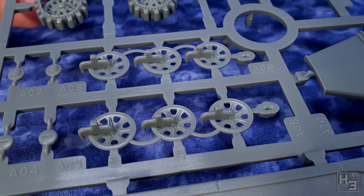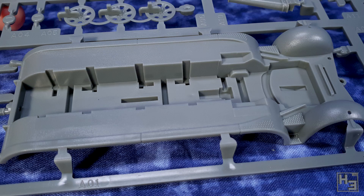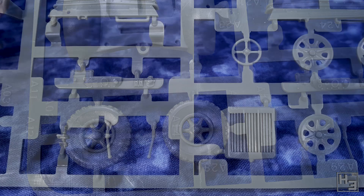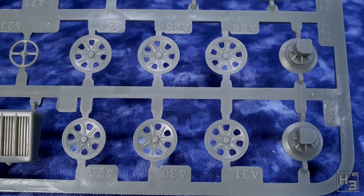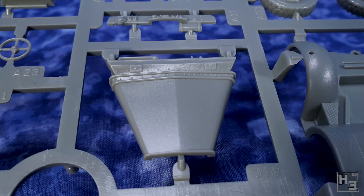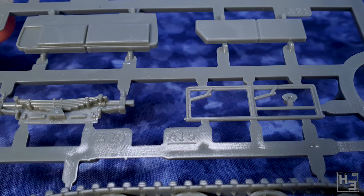Other than that I really only have positive things to say about this kit. The detailing is quite nice and there's a bunch of interesting plate, grate, and bolt detail which I like. Though of course you do have to keep in mind that this is intended as a model for wargaming, so there is some simplification and omission of detail — though it still totally looks the part.